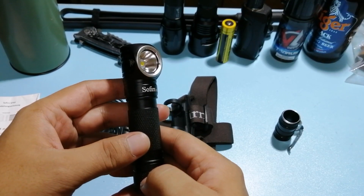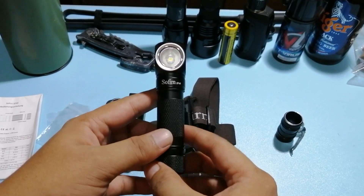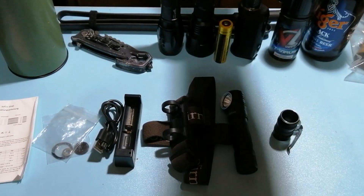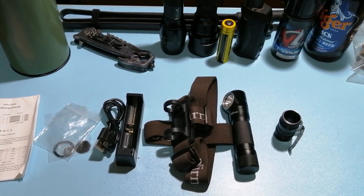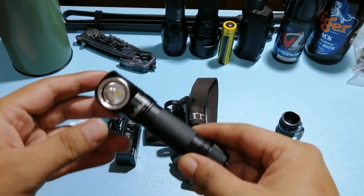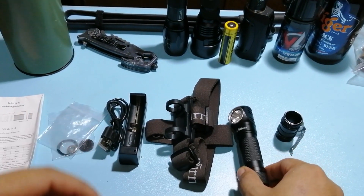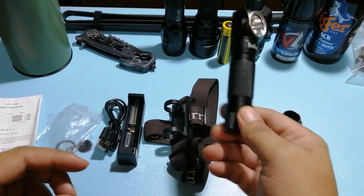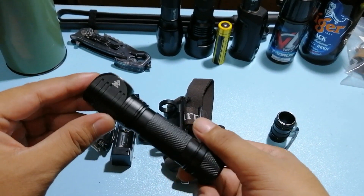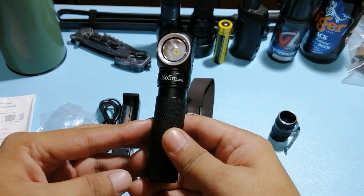Si Nitecore, meron siyang auxiliary light — kung natatandaan nyo, meron siyang auxiliary light na white, tapos meron din siyang red, at yung red, nag-s-strobe din. Meron din siyang locator — yung parang blue na strobe, may maliit siyang strobe na blue, so nakikita mo kung nasan siya. Eto, wala siya nun. Pero if you like yung ilaw na malakas talaga, para sa akin mas malakas yung ilaw ni Sofirn kesa kay Nitecore.